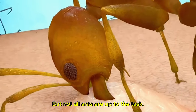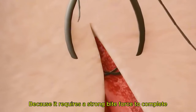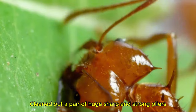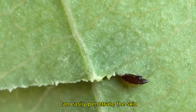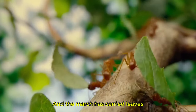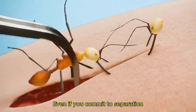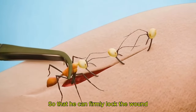But not all ants are up to the task, because it requires a strong bite force to complete. Leafcutter ants have long been cutting leaves, developing a pair of huge, sharp, and strong mandibles that can easily penetrate the skin. And when leafcutter ants carry leaves, the leaves need to be clamped firmly — even if forced to separate, they will not give up, so they can firmly lock the wound.